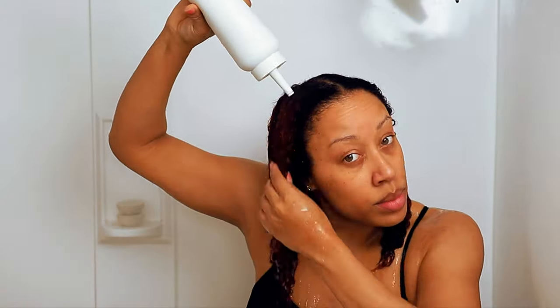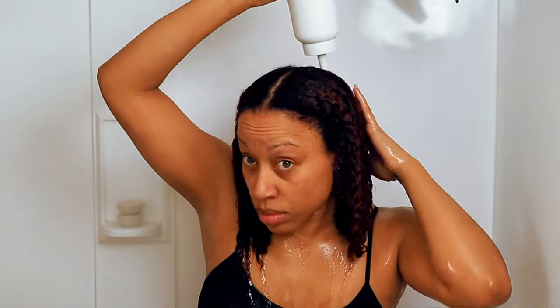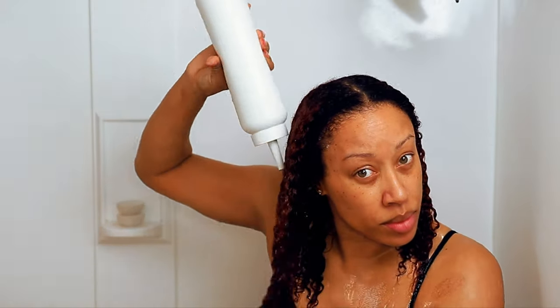It didn't really have a smell and it was a pink color. I was able to get my entire head fully saturated. It comes with four applications — four of the number one and four of the number two. Once your hair is fully saturated, you leave it on for five minutes, then rinse thoroughly with warm water, and that takes you to step two. The instructions were pretty clear and it's a simple two-step process.